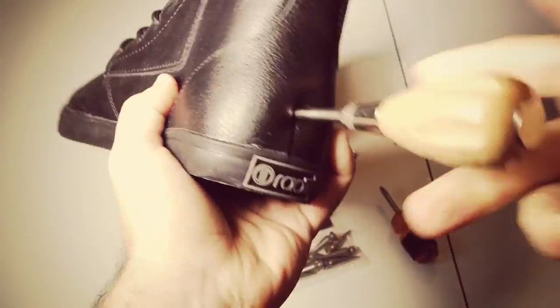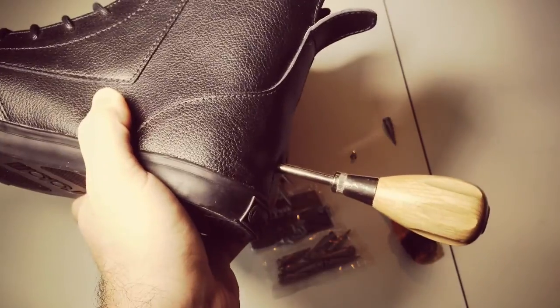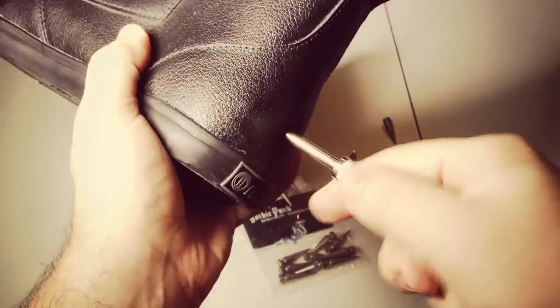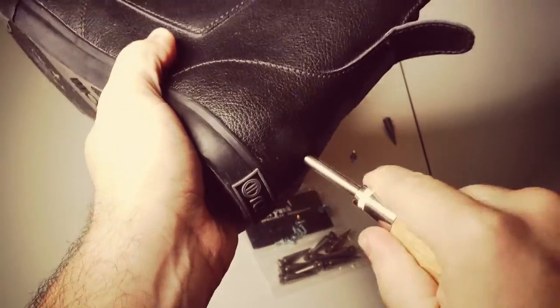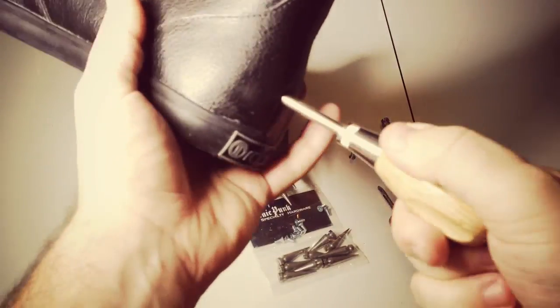I'm going to push it in pretty much to the end of the shank - pretty much the whole way. The reason being is I want to make sure that the leather has enough room for when I put the screw in, so it doesn't close up around the screw.